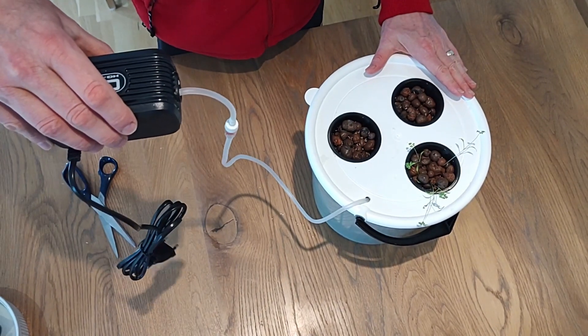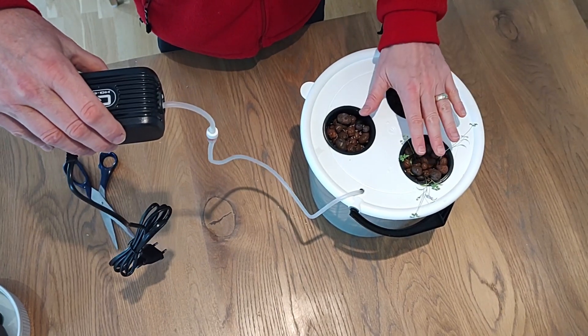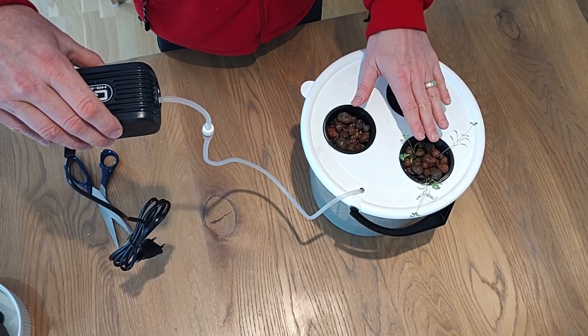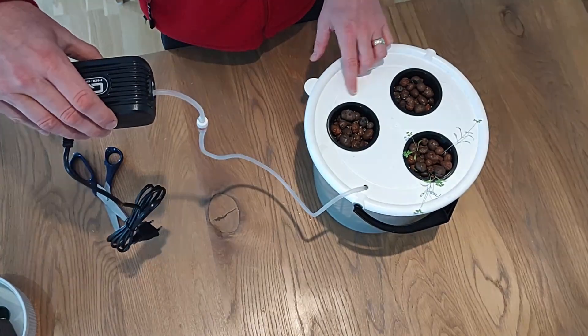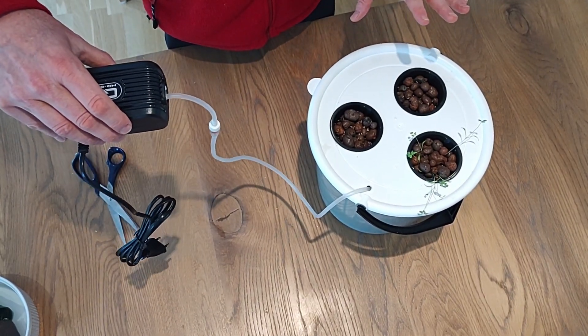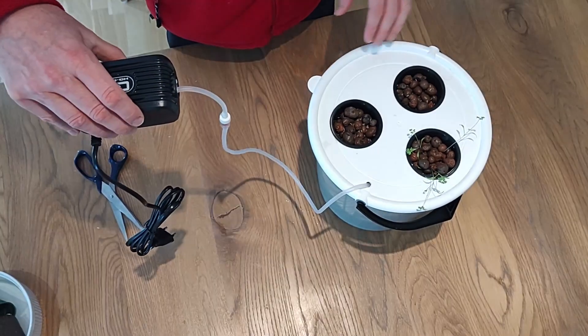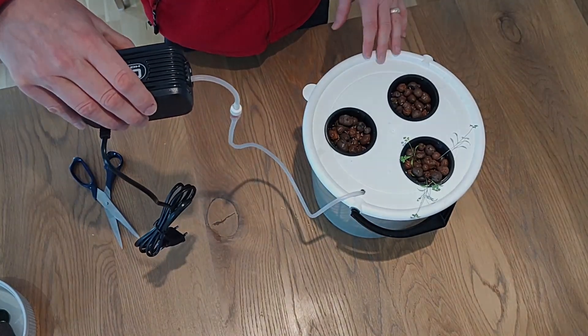This air pump will be placed above this grow bucket and then plugged into the mains. This bucket will be placed under a full-spectrum grow light. And there you have it — we have chervil growing from seedlings and two pots of lettuce growing from seeds. I'm just going to move this to where it's going to live and show you a short glimpse later on when everything is up and running.